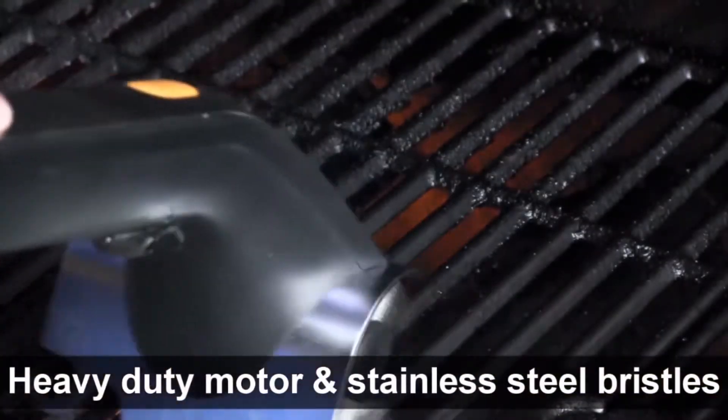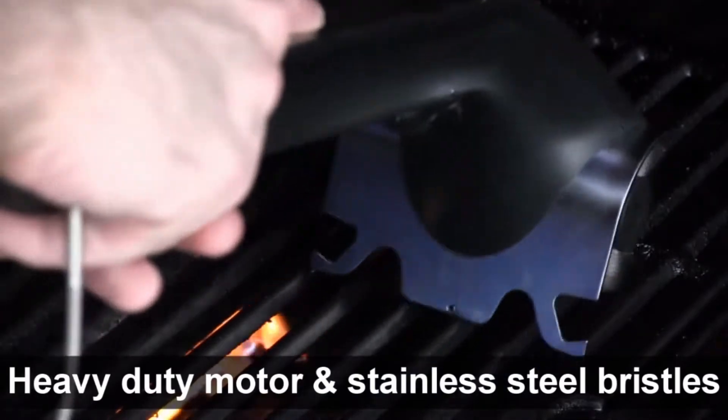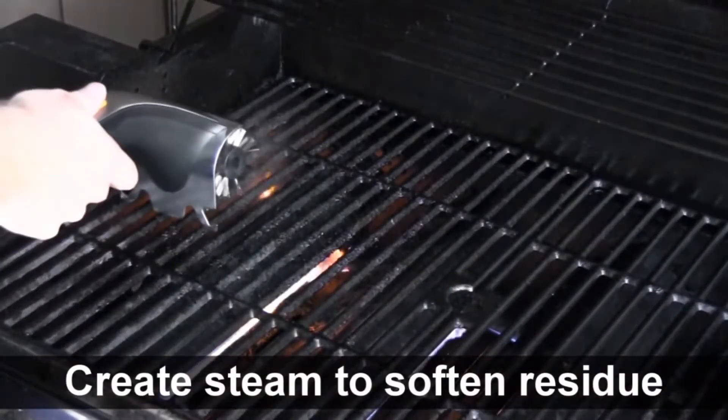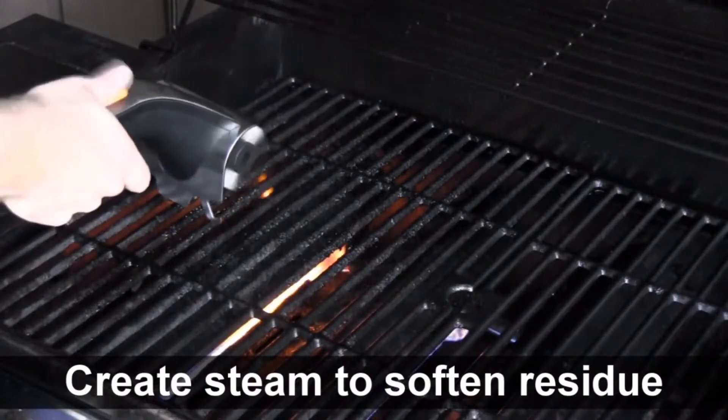With the Brookstone Motorized Grill Brush, we wanted a better solution for cleaning the grill and that's what we got. The powerful motorized bristles make easy work of cleaning the grill. We've also added in a water chamber that allows you to spray those grates with water that helps create steam, which helps clean the grill as well.